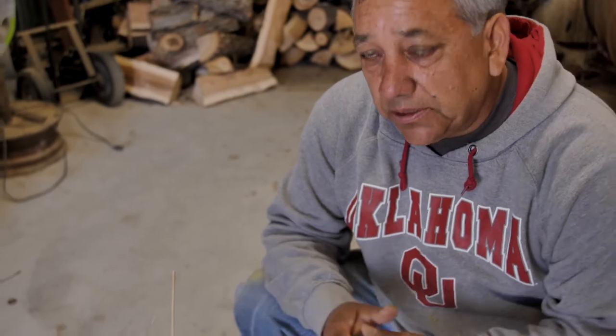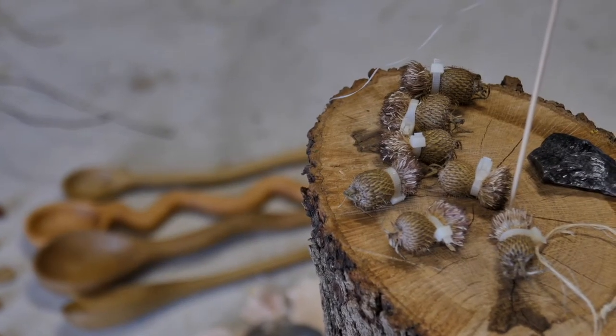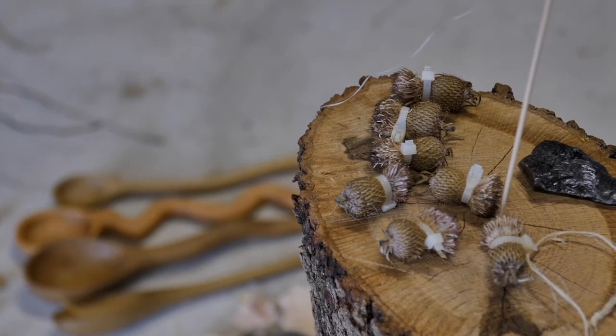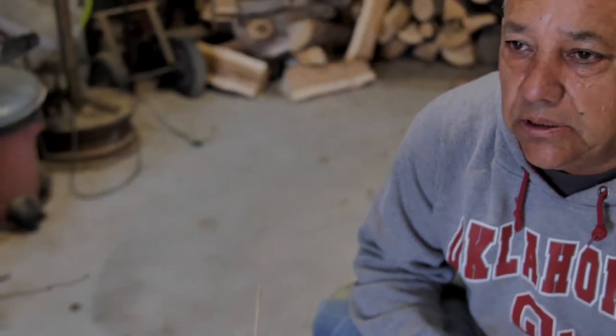Now, our thistle in Oklahoma blooms somewhere around August. It blooms twice — there are two different types of thistle in Oklahoma. One we call bull thistle; the other blooms later and that's what we look for. The stuff that blooms early in May, the early part of June — there's not a lot of fluff. I'll show you what I mean by fluff here in a minute. I'll refer to it as fluff. There's just not a whole lot of fluff in it.